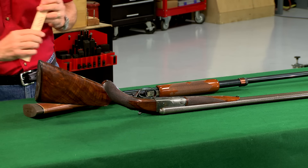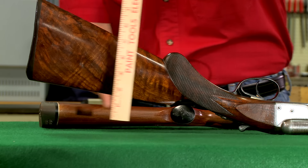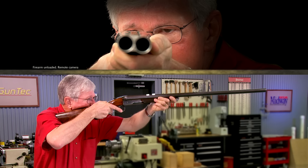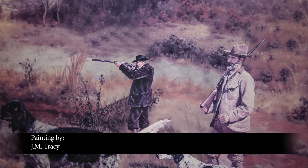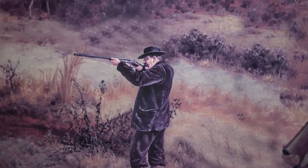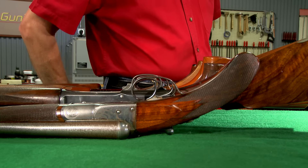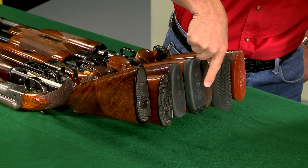On older guns like this Colt 1883 side-by-side, the stock will often have a lot of drop and will tend to shoot low. These stocks were designed when shooters shot from a more upright position. There is no standard for shotgun stocks and dimensions can vary quite a bit.